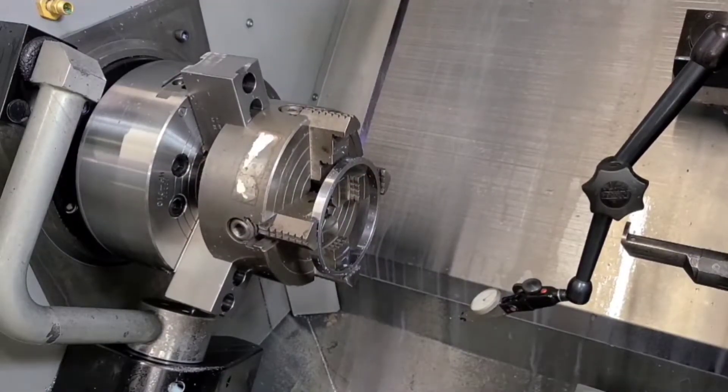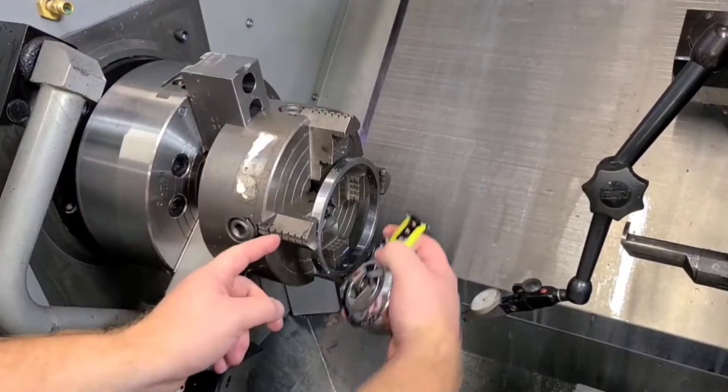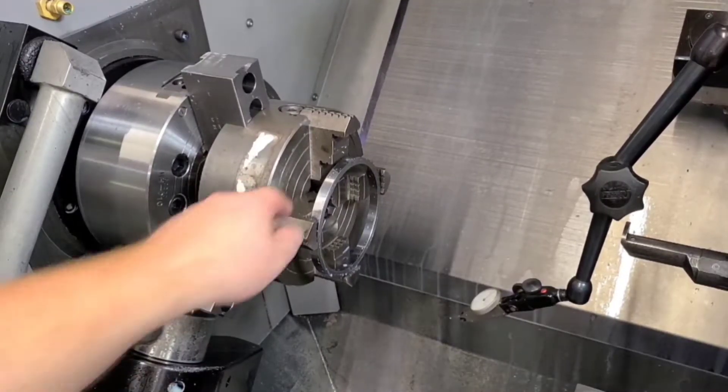The only difference if you were starting fresh is that you would preset these jaws to your dimension using a scale or gauge. You're going to take your part and run it in until the jaws are roughly equal distances in relationship to one another, as close as you can get it. That's going to prevent a lot of going back and forth with an indicator.